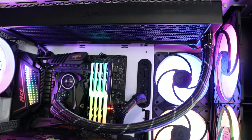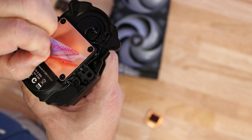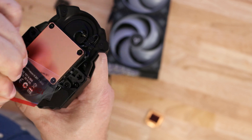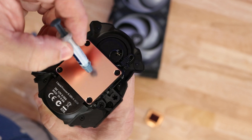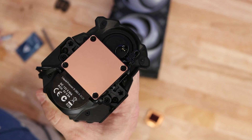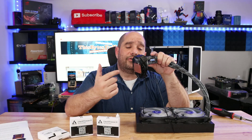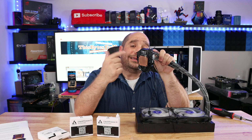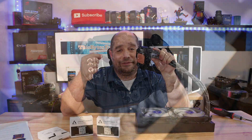When you're ready to install this, just take it off and apply about a pea-sized amount of Arctic Silver thermal paste right in the center of the CPU, then install it as shown. In this video I showed you how to replace the cold plate, the gasket underneath the cold plate, the two screws, and how to top off some liquid.